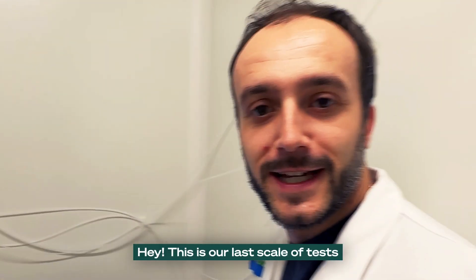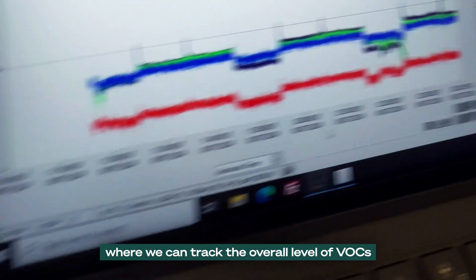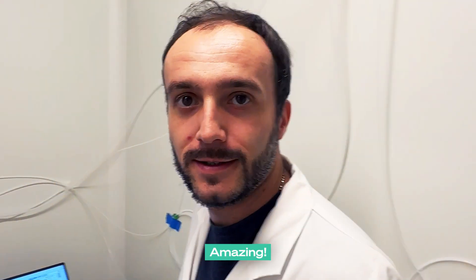This is our last scale-off test, where we can track very low levels of VOCs in real-size conditions — in a big room. I'm going to check it out from outside.